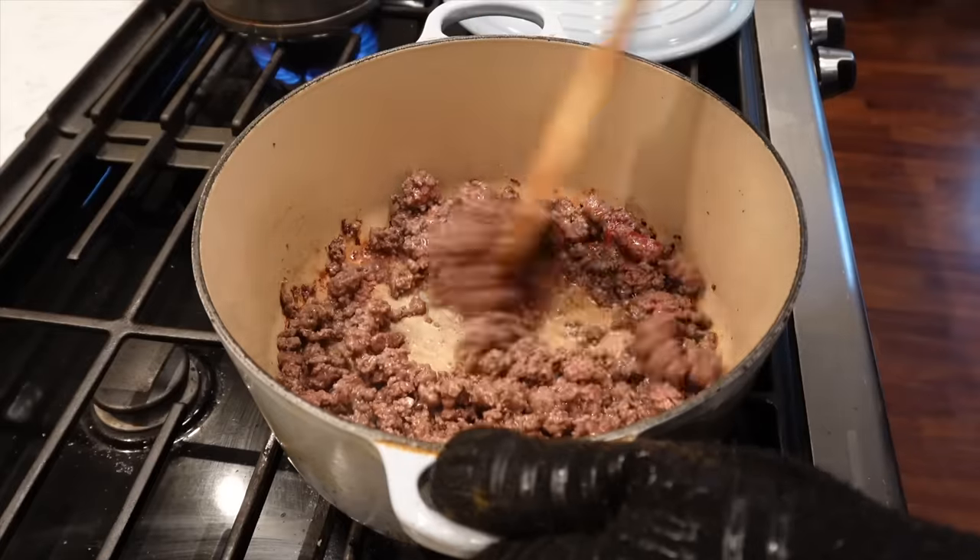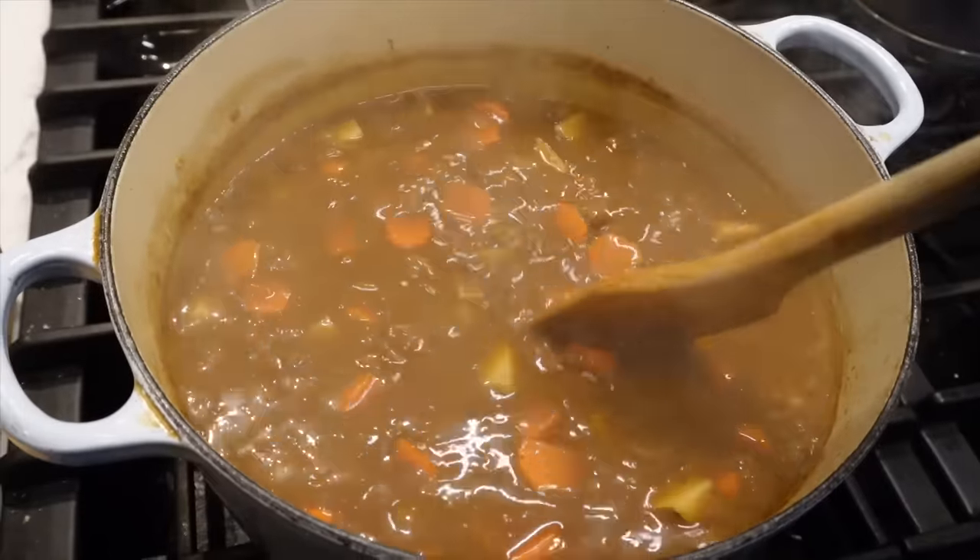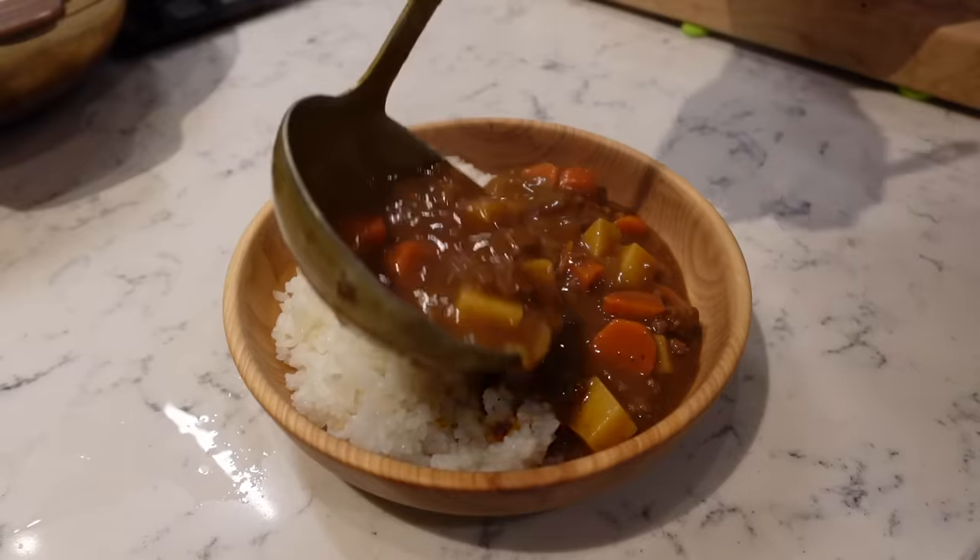Ohayou gozaimasu. So today I'm going to be making curry — Japanese style curry, which is a childhood favorite of mine and the kids' favorite and also Judy's favorite, frankly. I'm going to make a ground beef version. I'm going to shop for the ingredients and then start cooking.